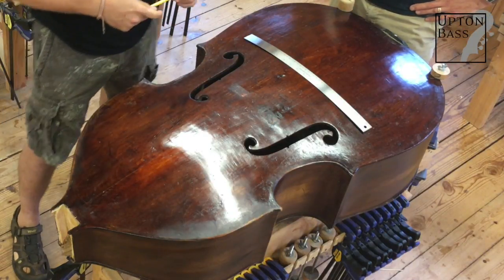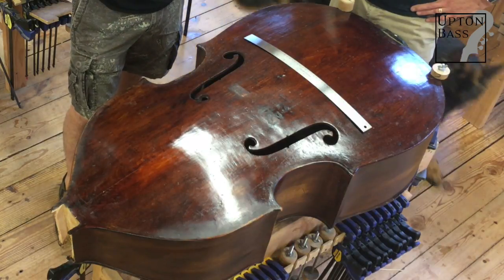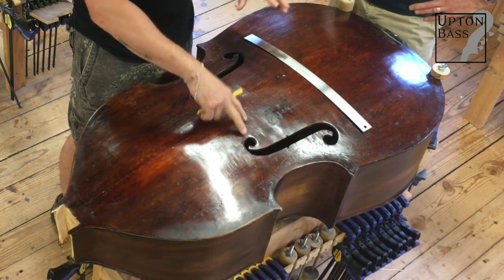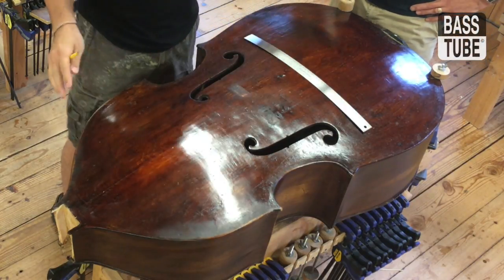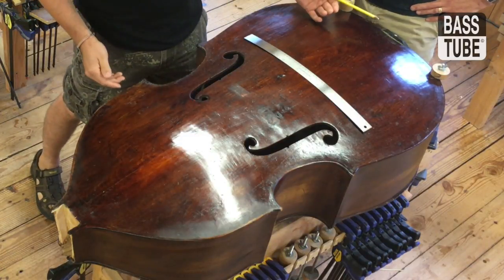Depending on how you want to measure things, there are two or three possible center lines. So like, what's the middle of the bass? Did the maker put the eyes of the F-holes floating out in virtual reality and then paint the rest of the bass around it — with its C-bouts, upper bouts, the neck block, the end pin block, the saddle?